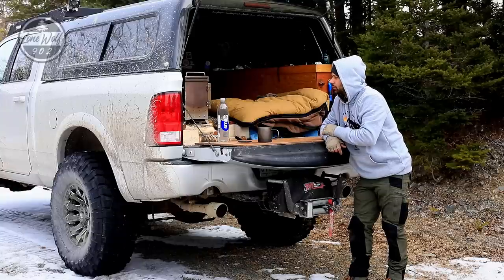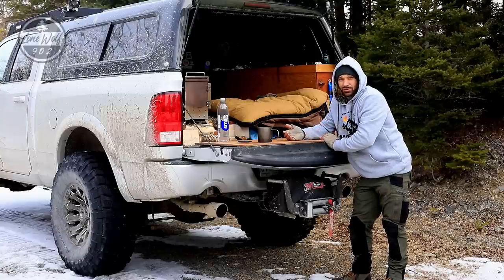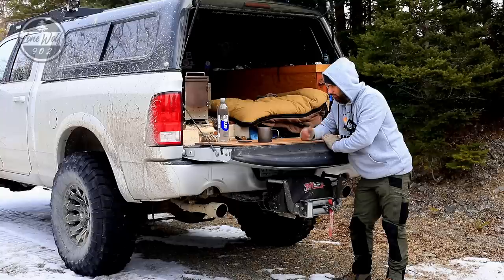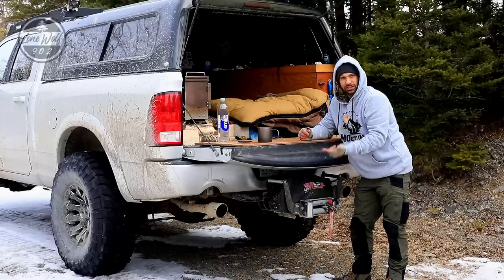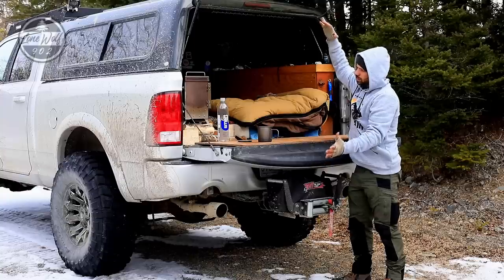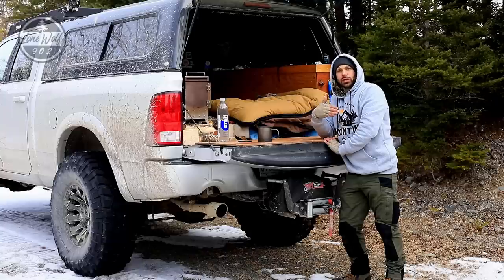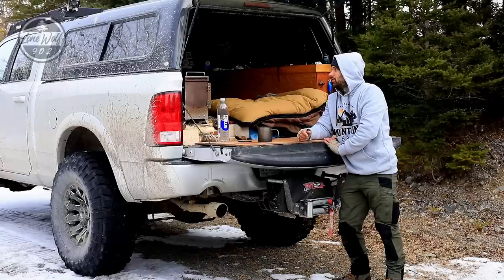The rear is still running a stock bumper - I'm going to be swapping that out. Eventually I'd like to get one of those rear tire carriers, because running 40-inch tires I don't have a spare with me, which is a huge no-no. It doesn't fit underneath and it's too heavy to get on top. I'd like to put a big 40-inch tire right here on the back with an aftermarket bumper with a swing-out. That's a future upgrade coming hopefully soon.